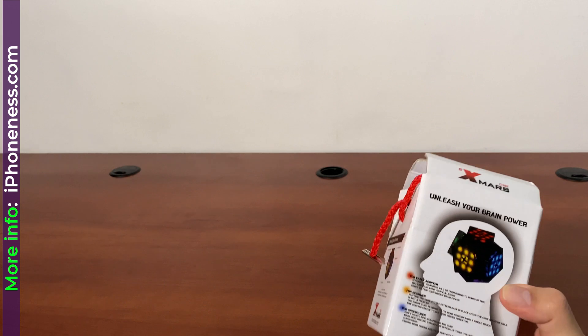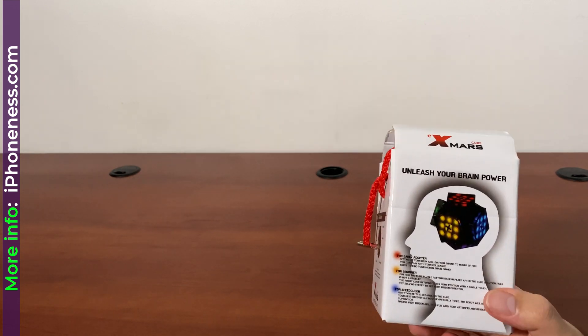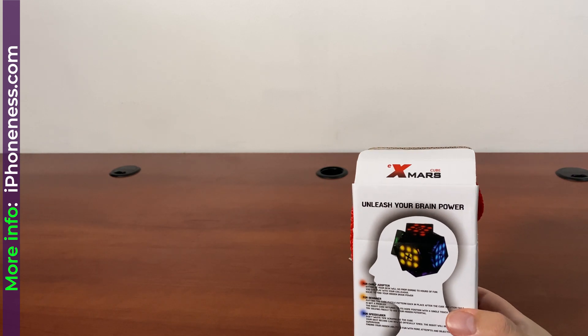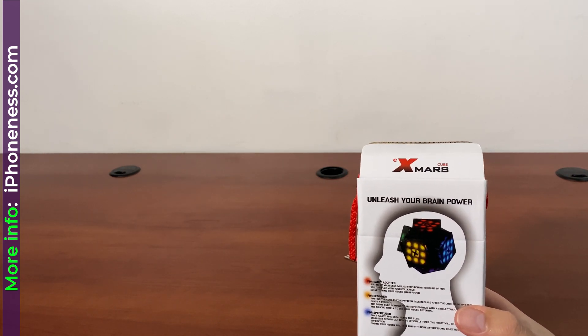Hey everyone, this is Cyrus. So today I am reviewing Exmars Cube. It's a robotic magic cube, Rubik's cube, that teaches you how to solve these types of puzzles.